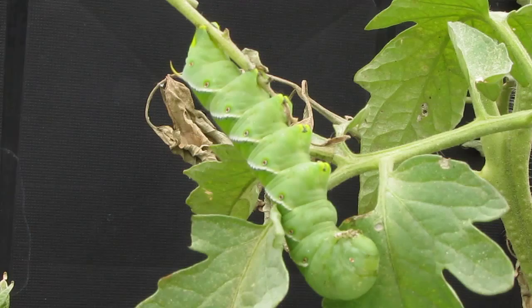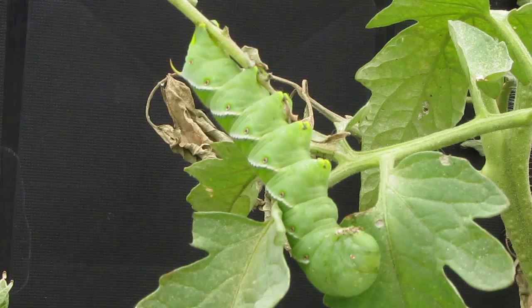The tomato hornworm has a black tail. This one does not have a black tail, so it is definitely a tobacco hornworm.